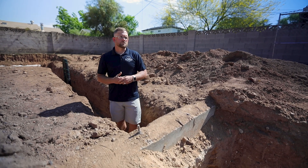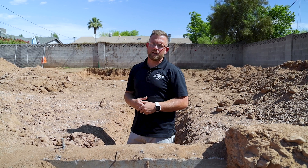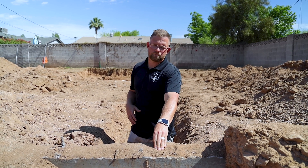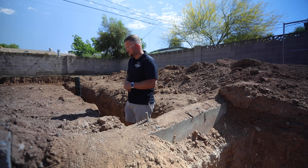As we exit the property, having collected all the plumbing and drainage lines, we're able to slope at a more aggressive rate to exit underneath the exterior footing of our home and into the backyard space as we travel to the plumbing tap located behind us. Let's go take a peek.